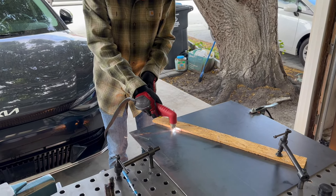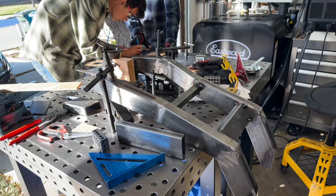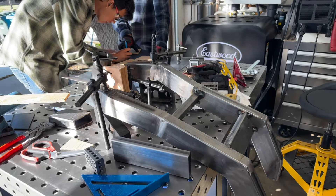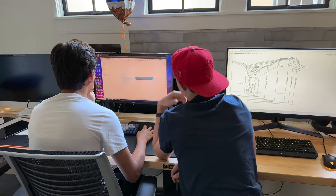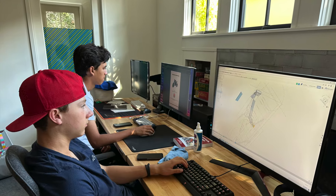We machined the head tube and press fit a bearing race into it. Here we were plasma cutting. We're attaching the steering tube here. We had the front and rear frame done but it was really bad, so we went on CAD and made a new one.